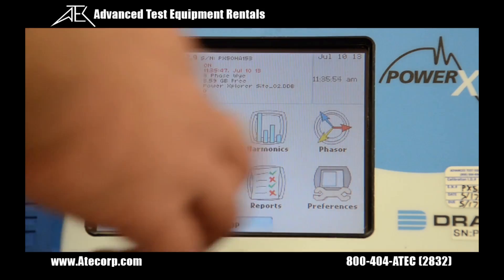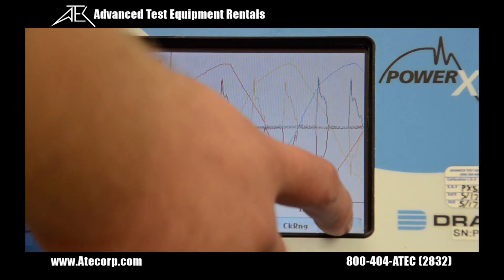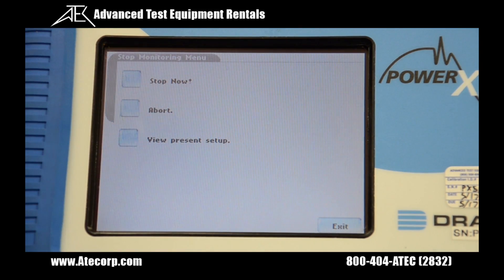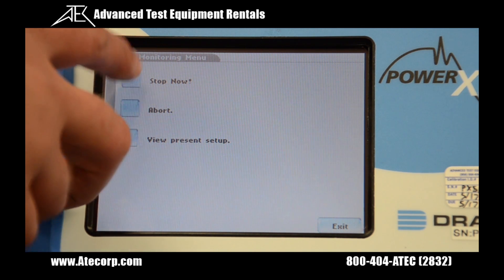We hit scope, meter, or any of the buttons to look at the live monitoring. Here's our scope. To stop monitoring we hit stop, then we can hit stop now, abort, or view present setup. I'm doing stop now.